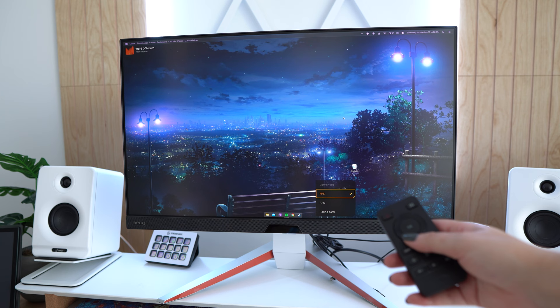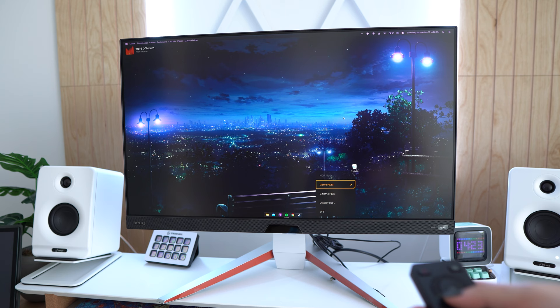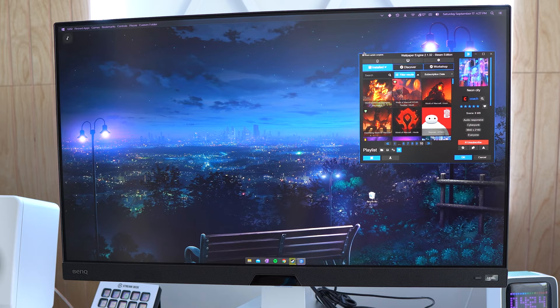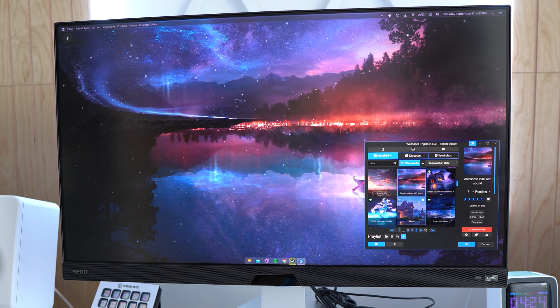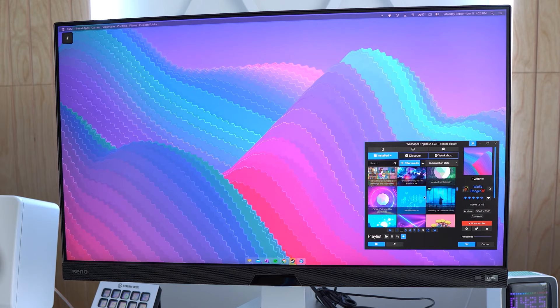Then there's HDRI. Right now it's off. This is display HDR — cinema and game. Very contrasted. Let's play with some wallpapers. This is so crisp. I also haven't had a 4K monitor in a very long time and this looks super, super good. I'm going to try and find one — the greens look really good. One of my favorites. Obviously in person everything's a bit more bright and vivid, keep that in mind.